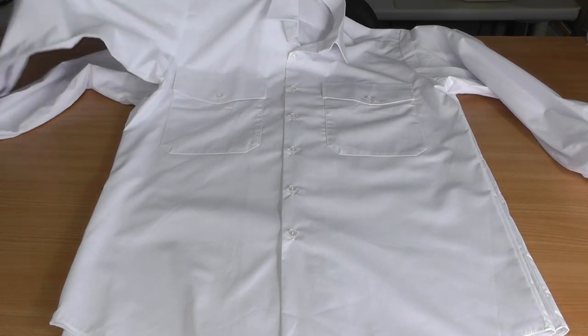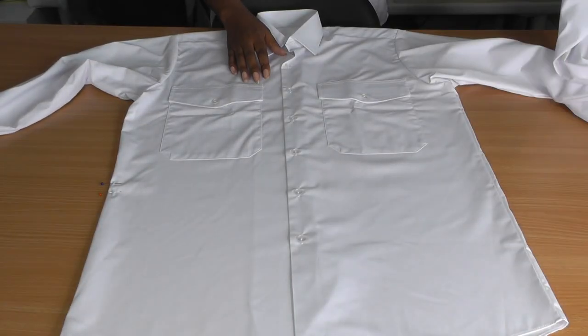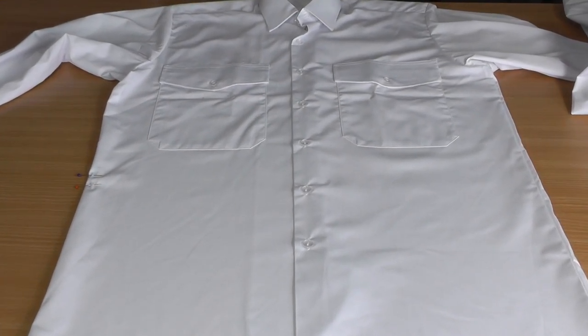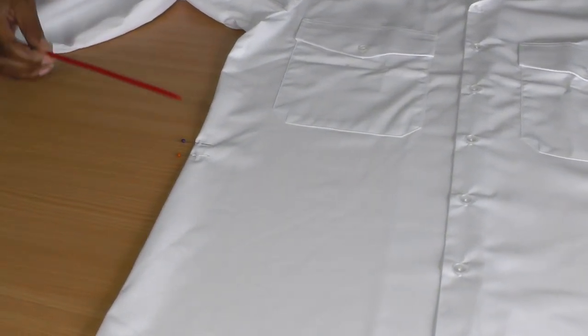For this peplum project you're going to need two shirts. I've got two shirts here - they are identical, but they don't have to be, it's all about you. The reason why you need two shirts is because we're doing a gathering, so you're going to need about double the amount for the lower section of the shirt.